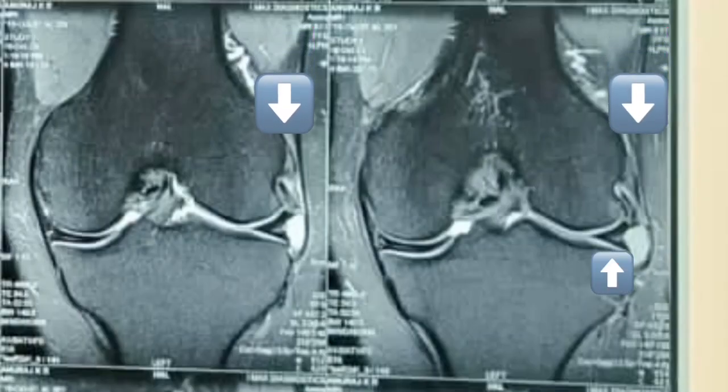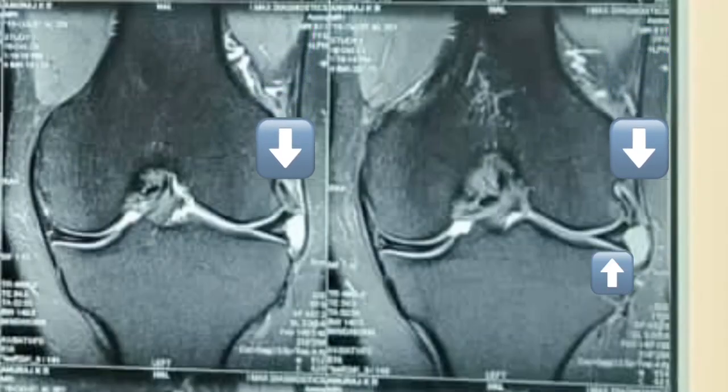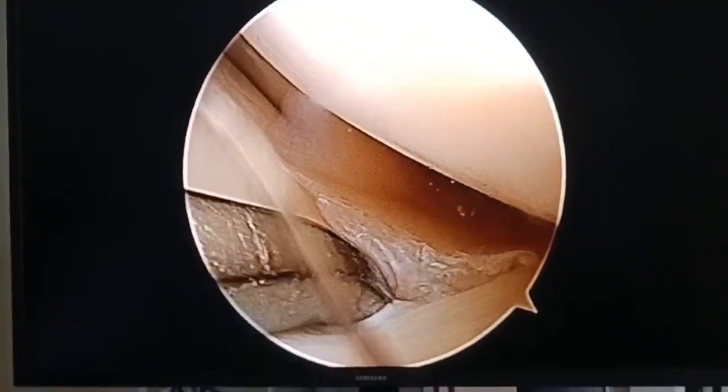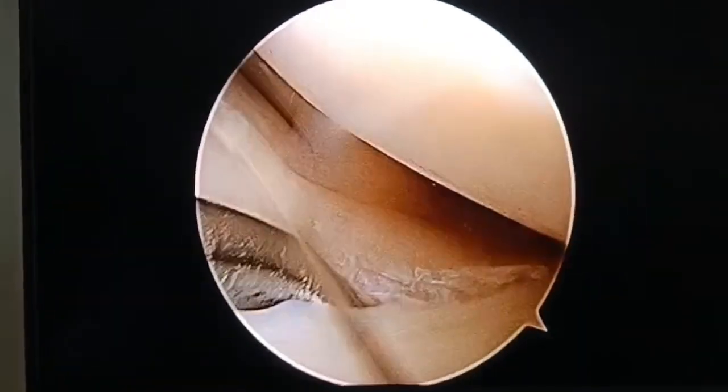This image also shows the horizontal tear, as you can see from the arrow which is pointing upwards. The diagnostic arthroscopy reveals the horizontal tear, which I am palpating right now with the probe.